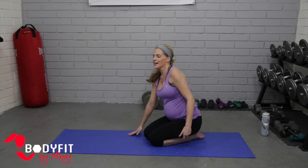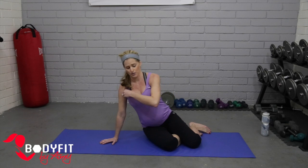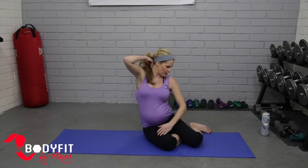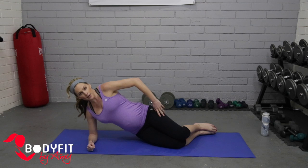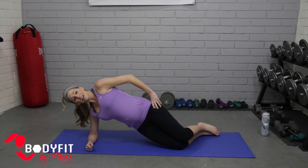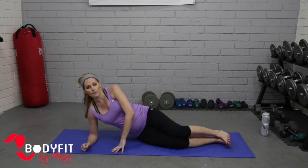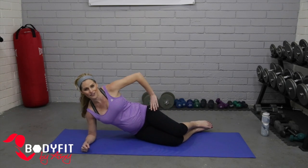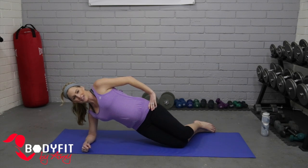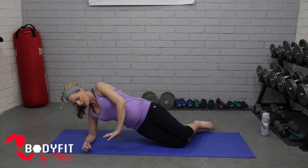Let's come down onto our side. Side planks are such a good thing to do in pregnancy — we're not putting too much pressure on the abs but we can keep the core strong. We're going to do it with those knees in: come up and hold here, elbow beneath the shoulder. If you're feeling good, maybe in that first trimester, you can come up on both feet. If you're further along you can stay on those knees. Elbow is directly beneath the shoulder, upper hand can be down.